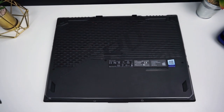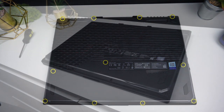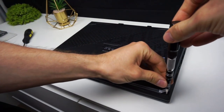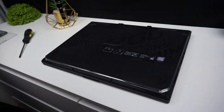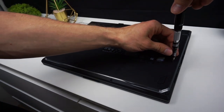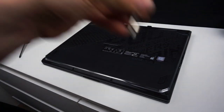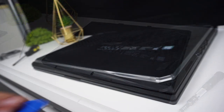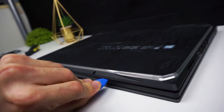To get access to the components we need to remove the bottom lid, so get a small screwdriver and remove 11 screws holding it in place. Now you have to get some thin piece of plastic and slide it around the body of the laptop to release the lid.